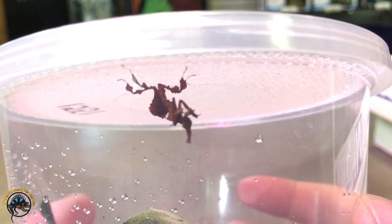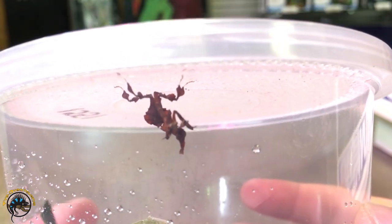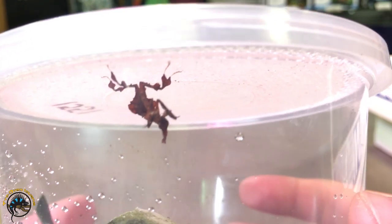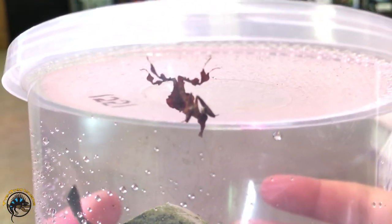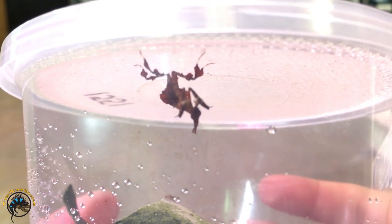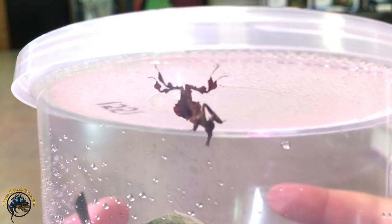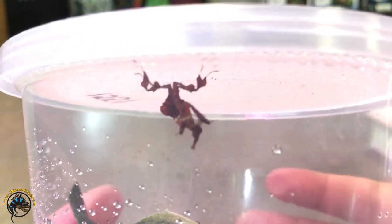He's got like three fruit flies now — he just wants them all. We'll leave him to his little feast there. He's got like one fruit fly in each claw, plus he's got one in his mouth. So we'll leave him be to finish his dinner, and we'll see you all later.